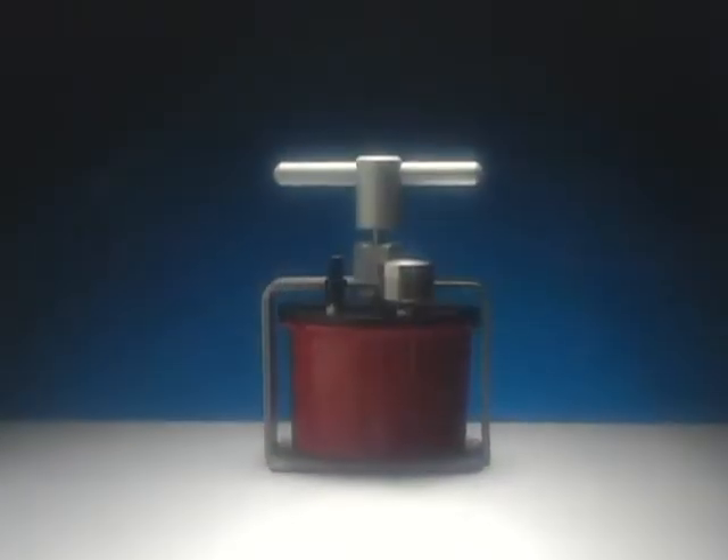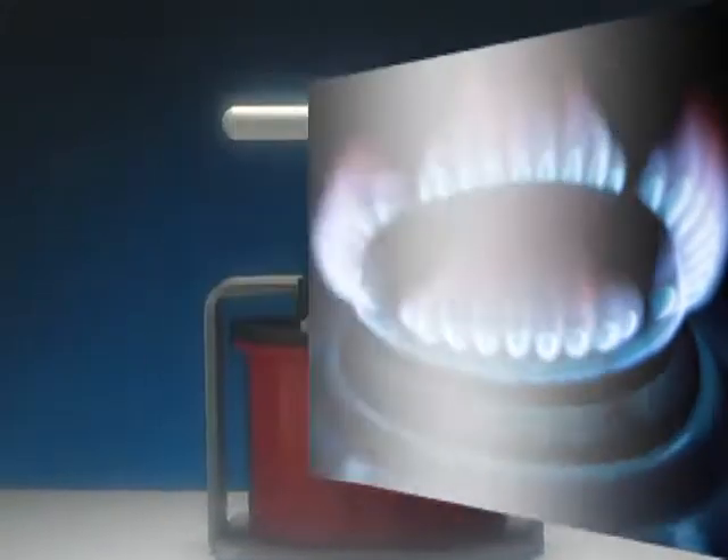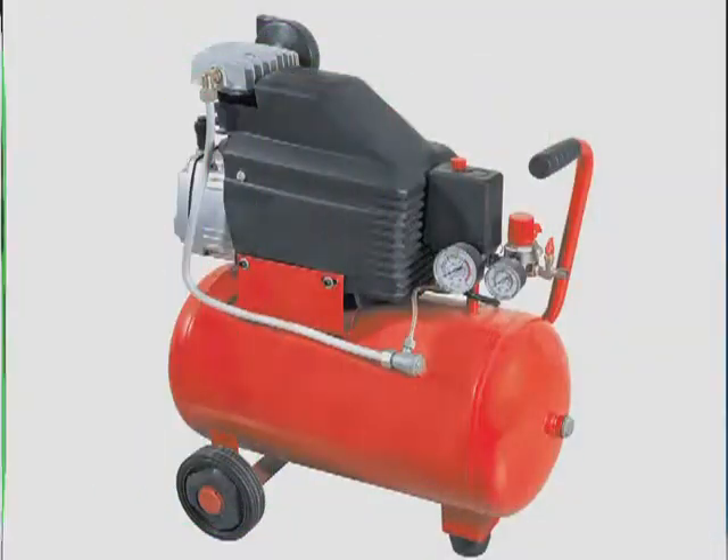The AquaPress is safe and fits conveniently in your practice lab, requiring no heat, electricity, or compressed air.